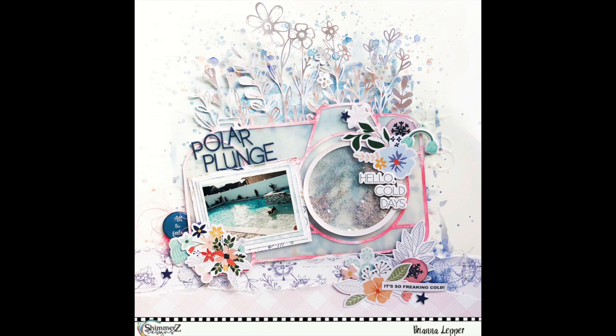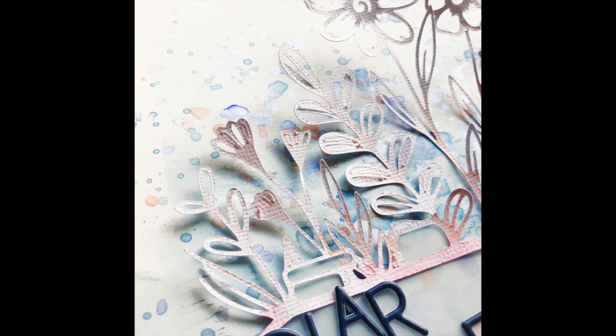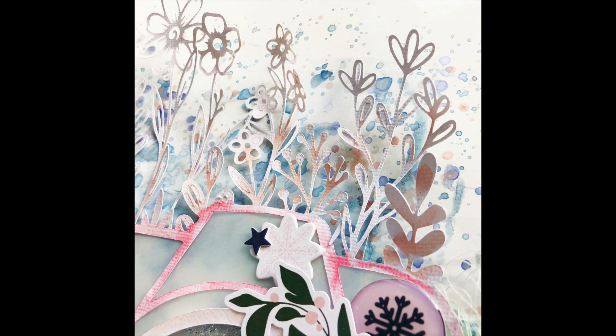If you do place an order with Shimmer's Paints, don't forget to add my name in the notes/comment section of any order and you'll receive a mini freebie. Thank you so much for watching, commenting, and subscribing, and I'll see you in my next one. Bye!